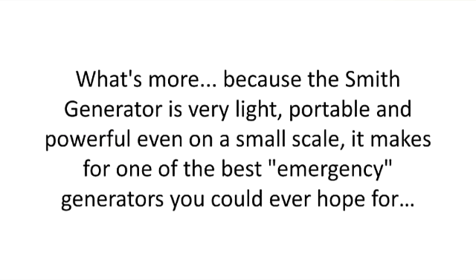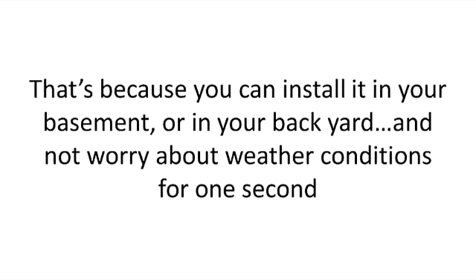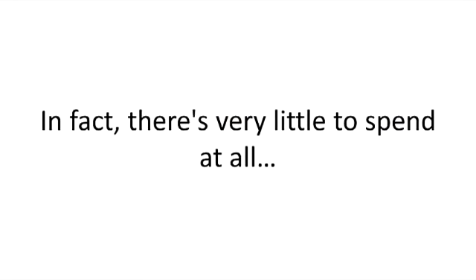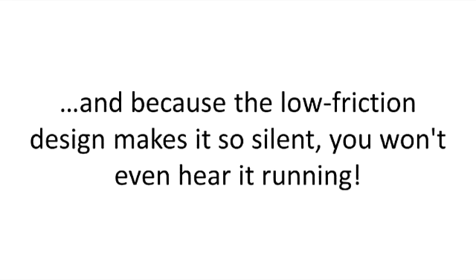What's more, because the Smith generator is very light, portable and powerful even on a small scale, it makes for one of the best emergency generators you could ever hope for. Unlike solar panels, it won't get blown off the roof by strong winds and hurricanes. You can install it in your basement or in your backyard and not worry about weather conditions for one second. And unlike conventional portable generators, there are no fumes, and you don't have to spend hundreds of dollars on fuel. In fact, there's very little to spend at all. Except for a simple maintenance check every few months, the generator is basically set and forgotten. The design makes it so silent, you won't even hear it running.